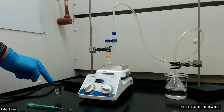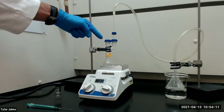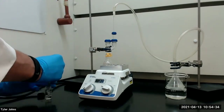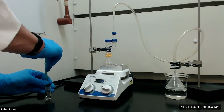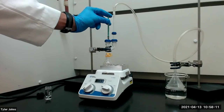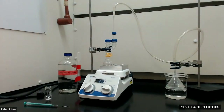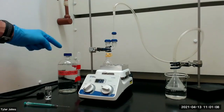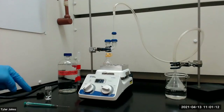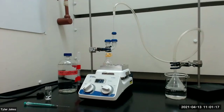We will next add the toluene with the same syringe through the rubber septum slowly over a period of five minutes. We will next rinse the three milliliter conical vial with one milliliter of methylene chloride and then use the syringe to transfer the rinse to the reaction flask and stir for an additional 30 minutes.